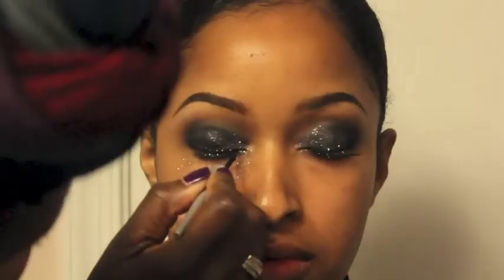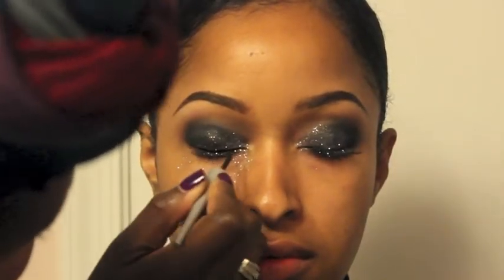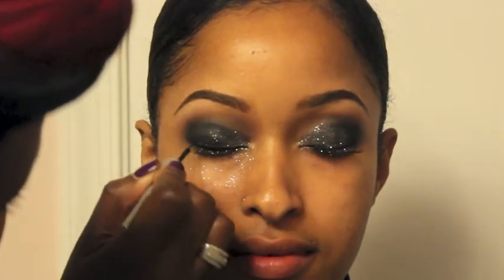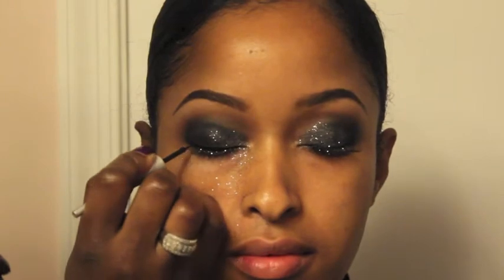Now I'll be using MAC's Boot Black Liner and dragging this across her lashes. Off camera, I applied MAC's Feline Eye Coal to her waterline. Here I'm using a no-name pencil brush and smudging it out.